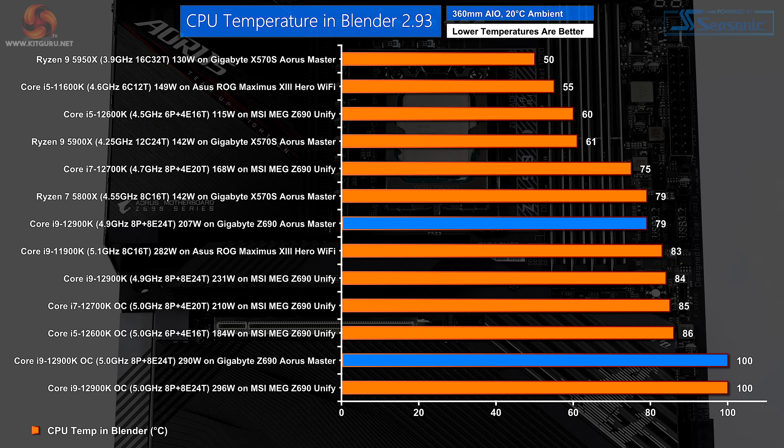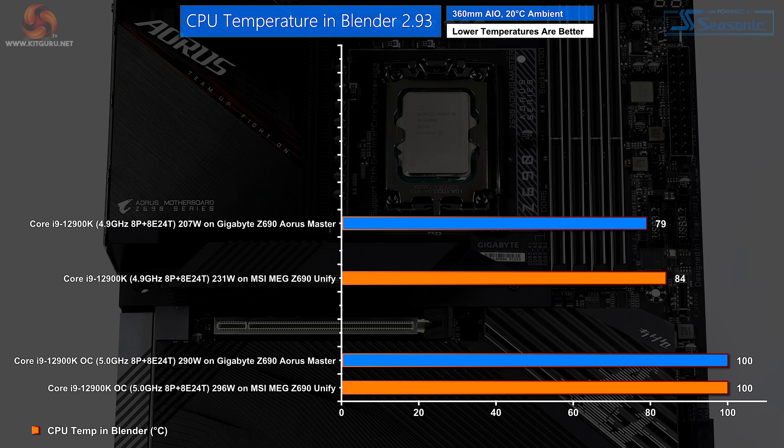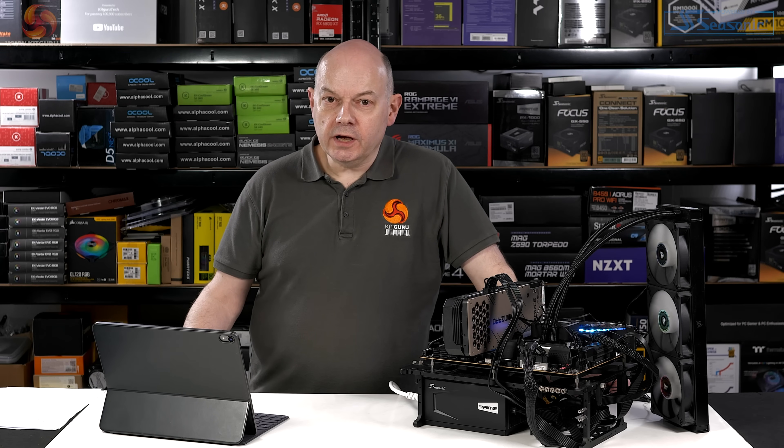CPU temperature: on auto, Gigabyte has the advantage over the MSI. Since the Gigabyte is using less power, it makes perfect sense that it runs cooler by five degrees Celsius — that's well worth having. When you overclock the Core i9, you get very little extra performance because it's already close to its thermal limits, and it's running at 100 degrees Celsius on both the Gigabyte and MSI motherboards. And then we come to the VRMs.